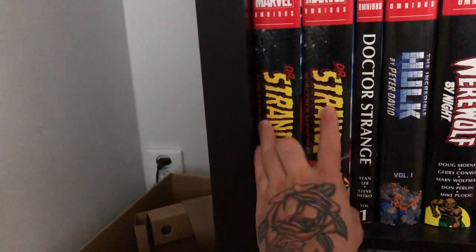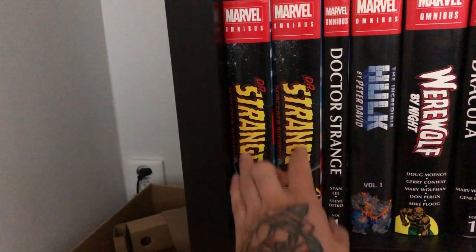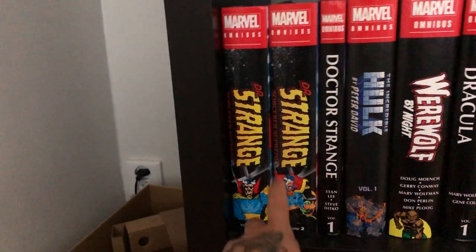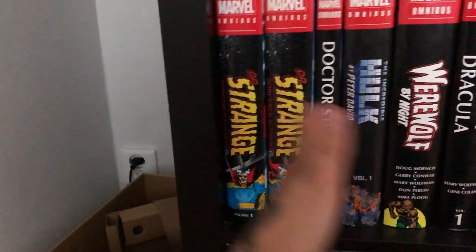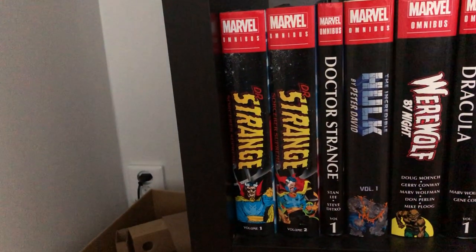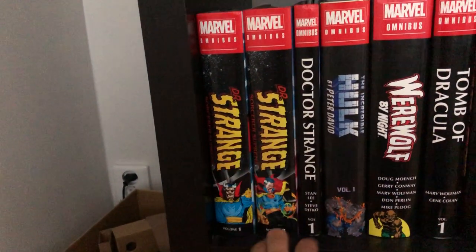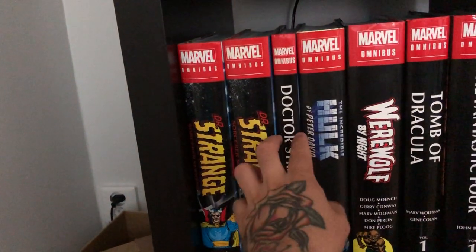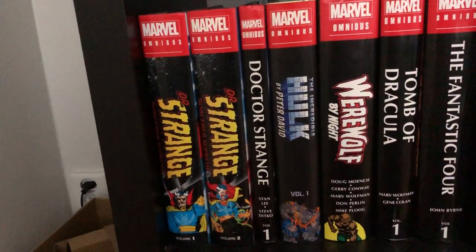Moving down, I got the Doctor Strange Sorcerer Supreme series volumes 1 and 2 — this is the 80s and 90s series. There really should be a third volume to complete the run, but these came out three or four years ago now so I'm not sure if we'll get it. Then we have the Doctor Strange by Steve Ditko omnibus — not incredibly thick but the artwork is spectacular. Also the Incredible Hulk by Peter David volume 1; I know I'm behind on that too.